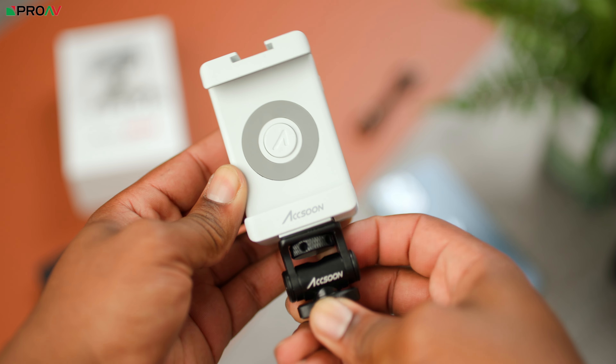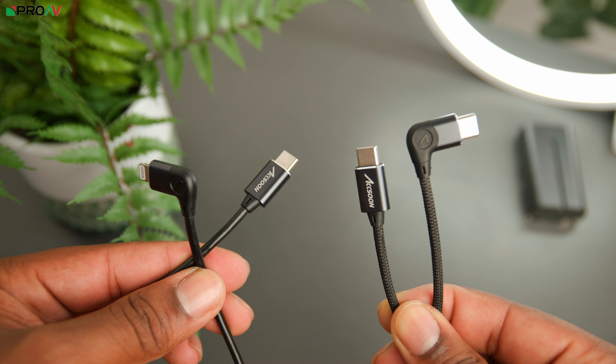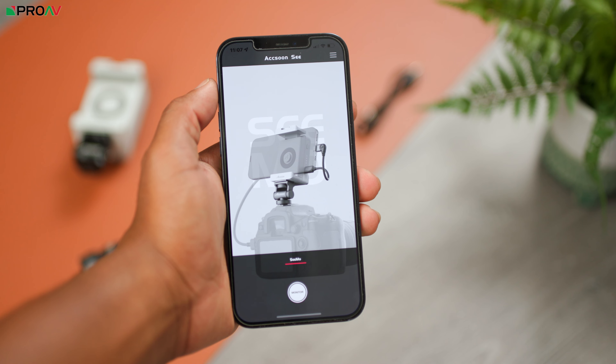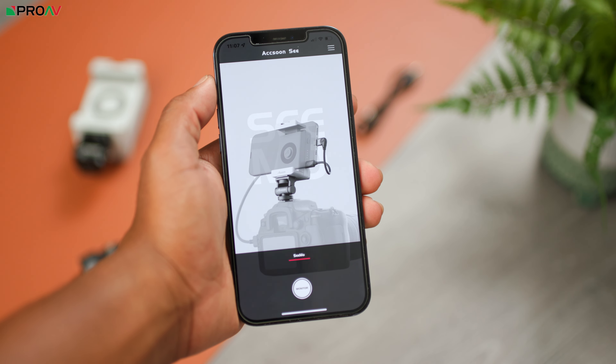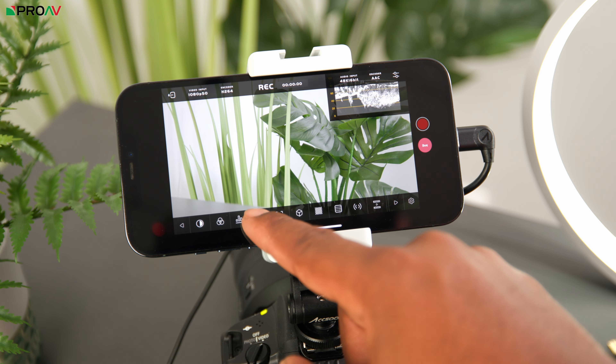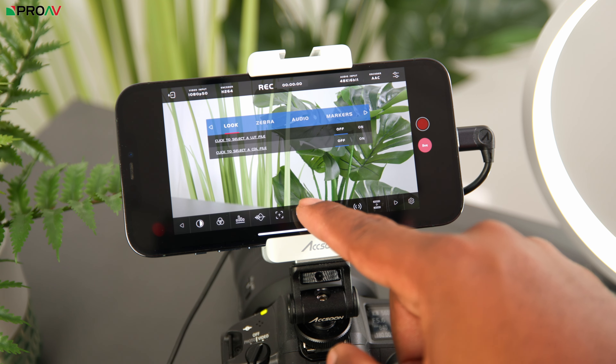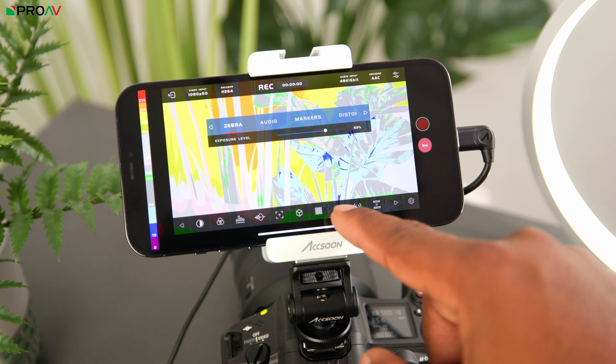It also has a USB-C 5V output that supplies power to devices like mics and small on-camera lights, or it can even act as a backup power bank for your iOS device, but not when it's connected regularly and in use, which is a shame. The two sections connect together and attach onto the included quarter inch articulating mount. And in the box you'll also find a USB-C to Lightning cable and a USB-C to USB-C cable — one for your iPhones and one for iPads.